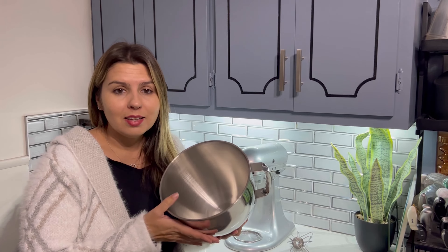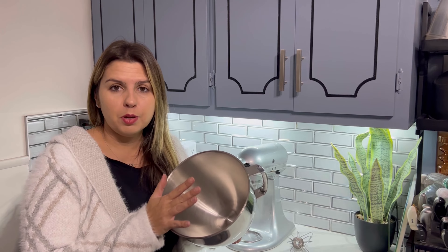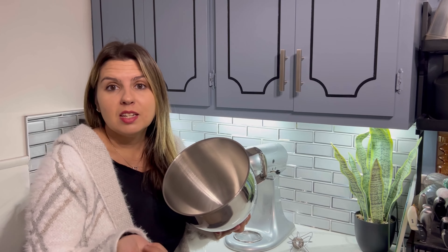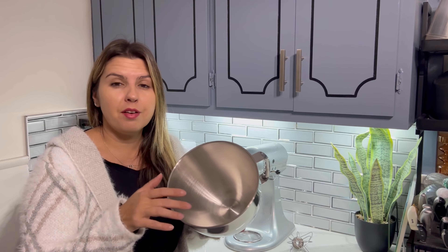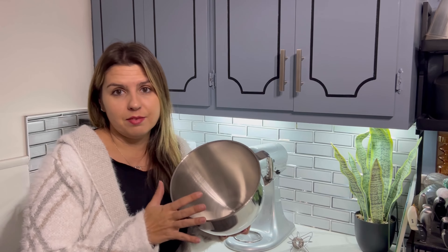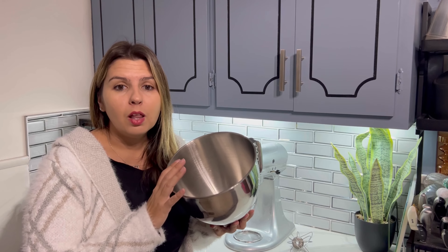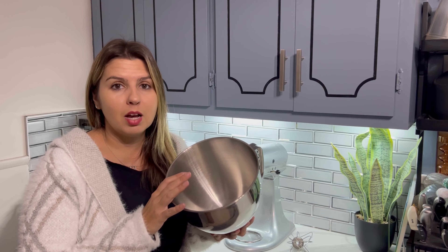It easily cleans after you bake or whatever. You can bake in this, you can mix cheese like cream cheese and stuff. You can make lots of things with this, which is nice. It's sturdy, durable, and won't easily rust as well.